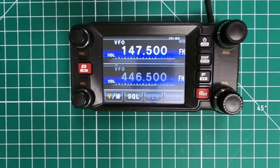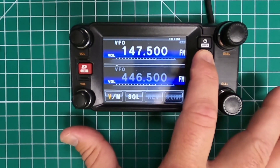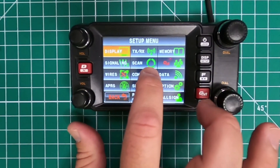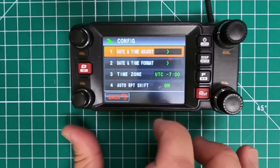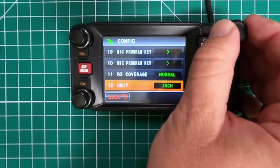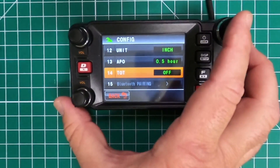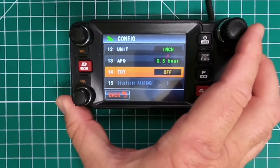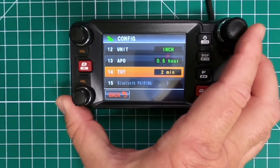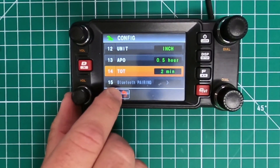First thing you want to do when you set this up to work on a repeater is make sure your timeout timer is set up. On the FTM400, press and hold the display button — it takes you into the main menu. Press config, scroll down to menu item number 14, then press the top right knob and choose whichever time you want. It'll go all the way up to 30 minutes. I'd like to use two minutes, then back back out.